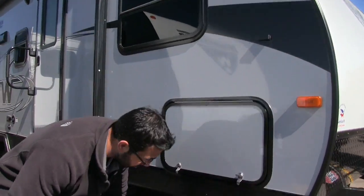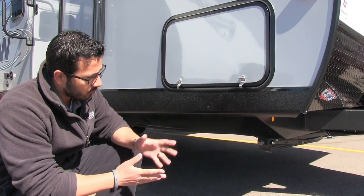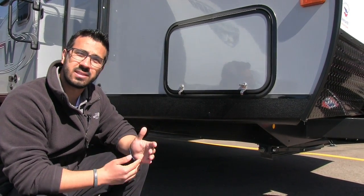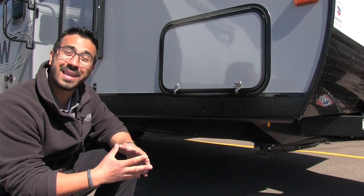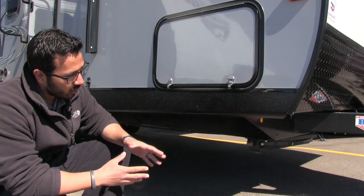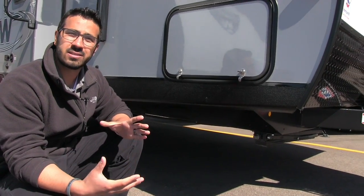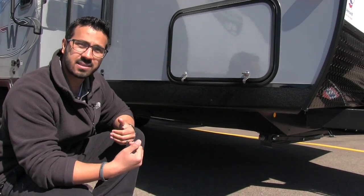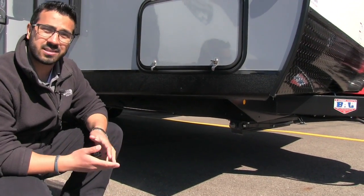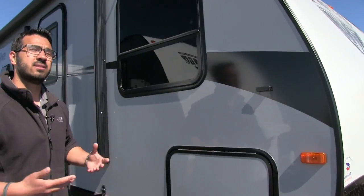Let's take a look underneath. Winnebago utilizes a BAL huck bolt frame, which has a couple of advantages. The first place a frame tends to rust out is at the welded seam, so by eliminating those welds it helps prevent rusting. Also, the huck bolt frame is a lot easier to repair — rather than dealing with a bent welded frame, you can take sections out and replace them. Right underneath are BAL jacks, which take a fraction of the turns of standard jacks, really helping with setup and tear-down time.